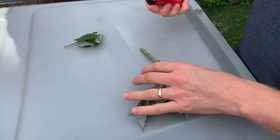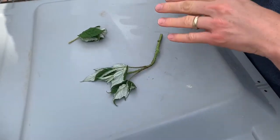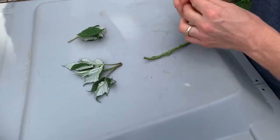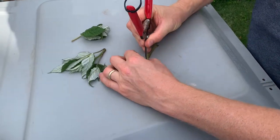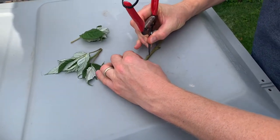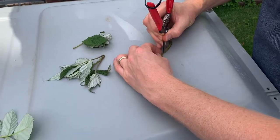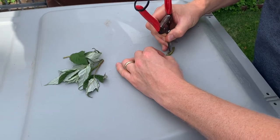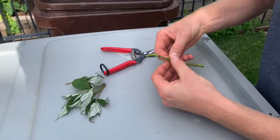I cut the leaves off so it's easier to get to. You know what, it's never at the top either — let's just cut that off and split this down the middle carefully. The razor blade might have been a lot easier. Let's see if that will work. There we go.